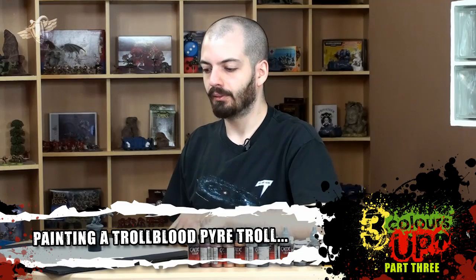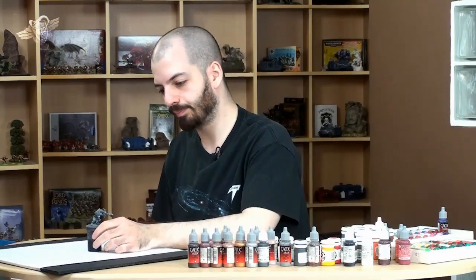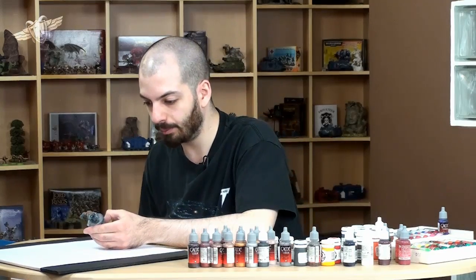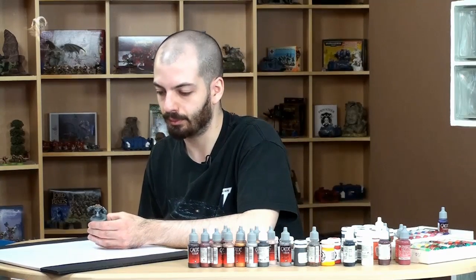Okay guys, now we're going to learn how to do the chains on that troll blood. That is a pirate troll from Privateer Press, by the way. We've been working with that one before.